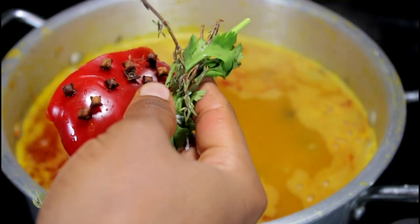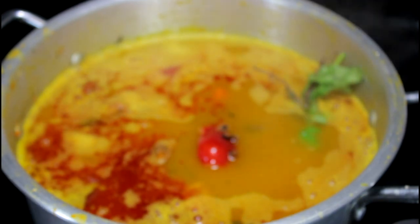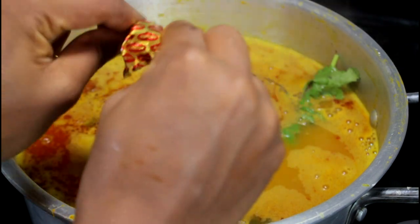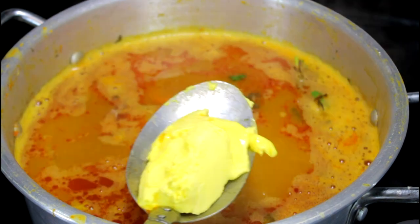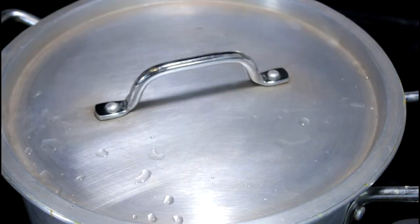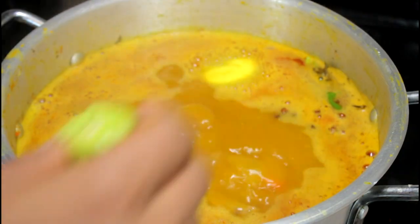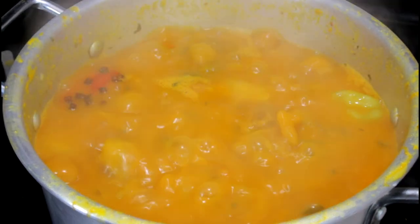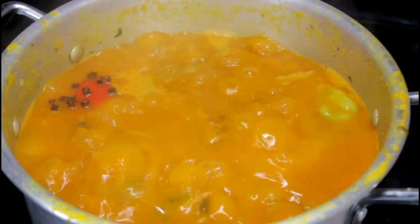I added some cloves, red bell pepper, thyme, and parsley. I also added two cubes of Maggie in there. I'm not adding salt yet. I just added Haitian vinegar that I made — I have a video on it, make sure you check it out. And I added some butter. Now we're going to let it boil for about 20 to 25 minutes. Make sure you add some scotch bonnet pepper in there if you like your food spicy.